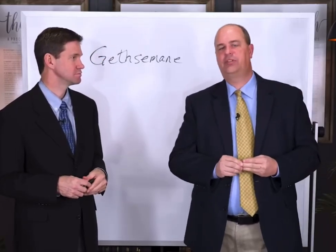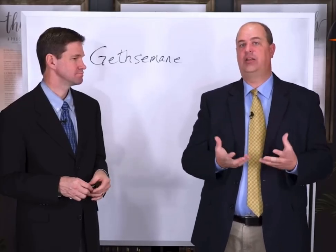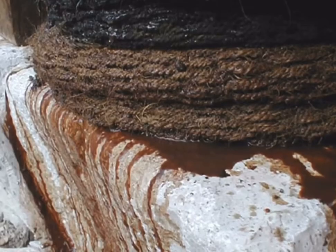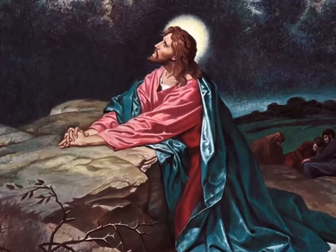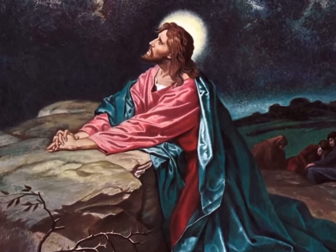What was so impressive to me was that suddenly I came to understand why olives and olive oil are such a powerful symbol for the atonement of Jesus Christ. It's because, among other things, when they are pressed with extreme pressure, they bleed out from the pores, and the olive oil looks like blood.